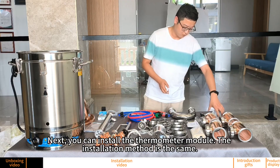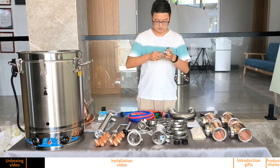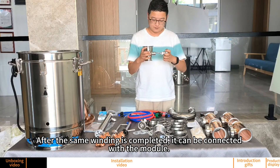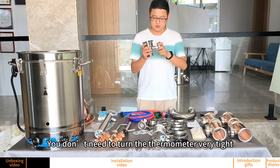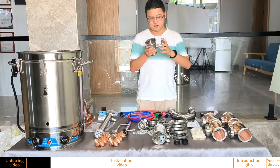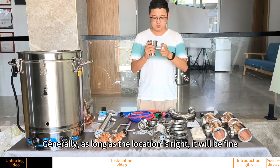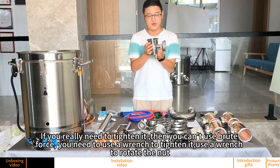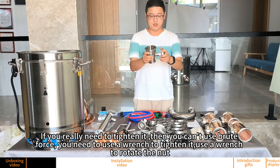Next, install the thermometer module — the installation method is the same. After the winding is completed, it can be connected with the module. You don't need to tighten the thermometer very tight; generally, as long as the location is right, it will be fine. If you really need to tighten it, use a wrench to rotate the nut.